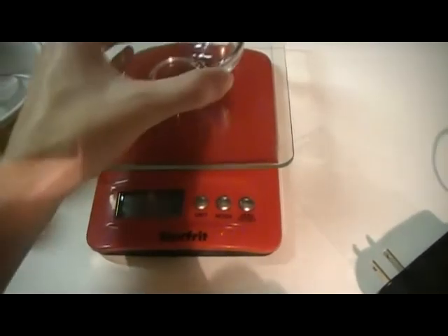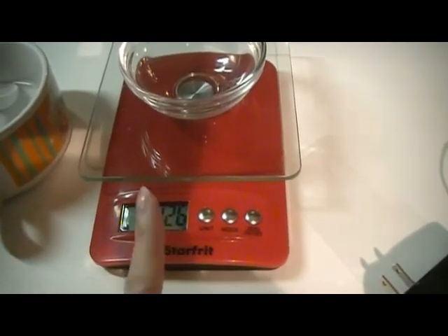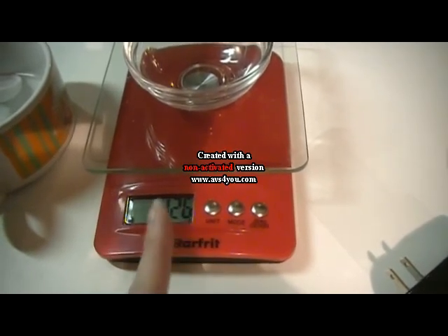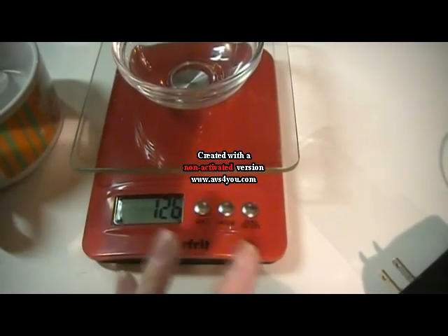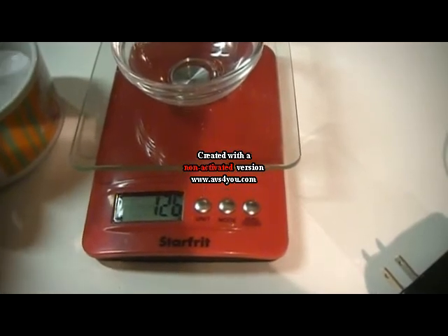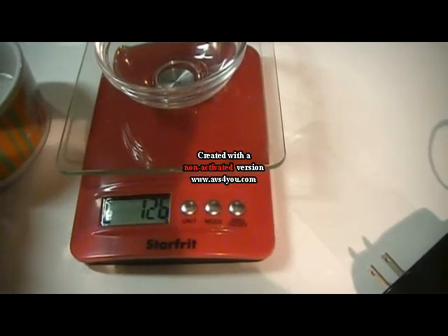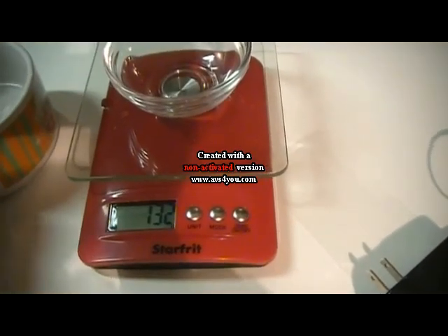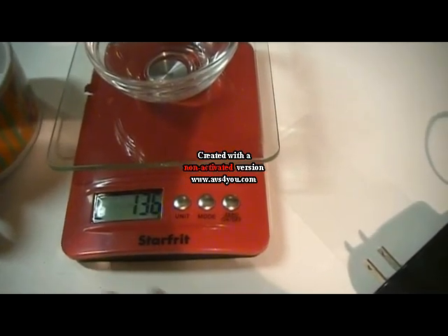Put it back to zero and put the container on again, but don't tare it — you have to keep in mind your container weight. So for a one-pound batter, it will be around five percent fragrance oil, which is around 23 to 25 grams of FO. So if we do 25 grams, it will be 151 grams total with the container. Bear with me, it's only water to show you — you see here it adds up right away.